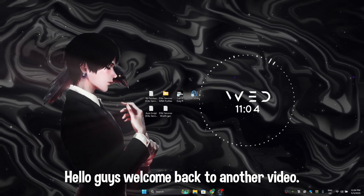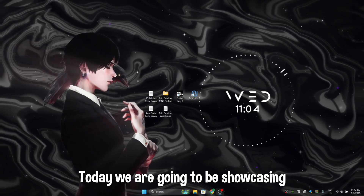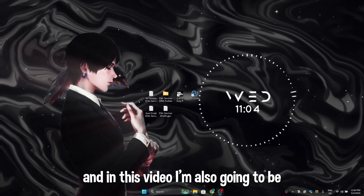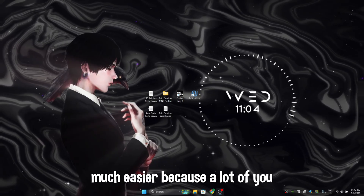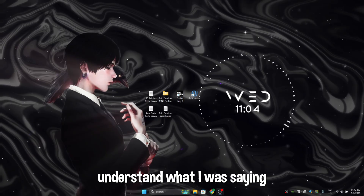Hello guys, welcome back to another video. Today we are going to be showcasing how to connect your Cronus Zen with your mouse and keyboard. In this video I'm also going to be adding subtitles so you guys will be able to understand much easier, because a lot of you commented in my previous video that you couldn't understand what I was saying.